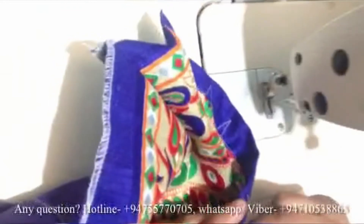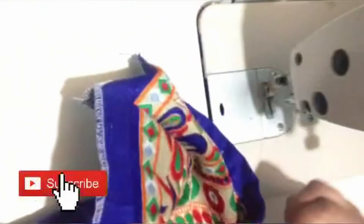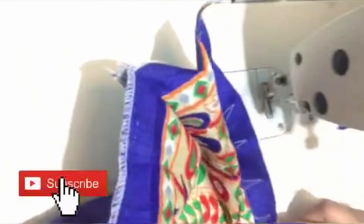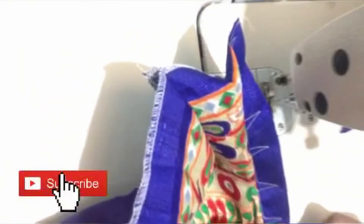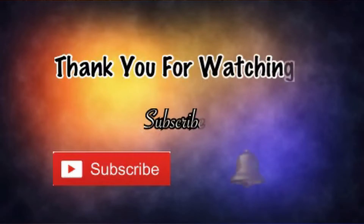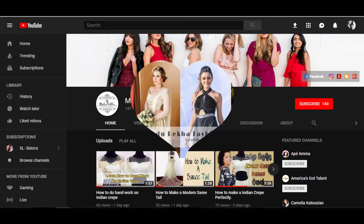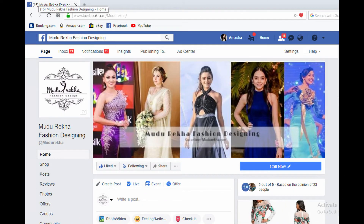We will do this for another channel. Thank you so much for watching this channel and liking this video.